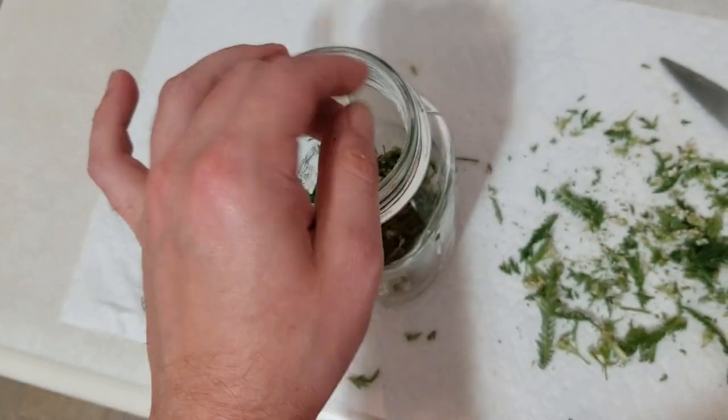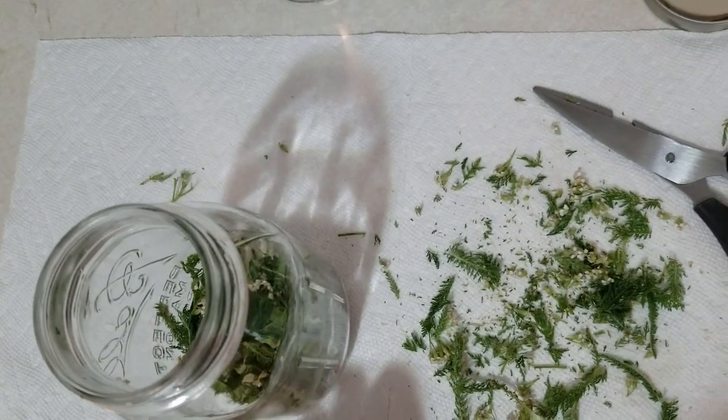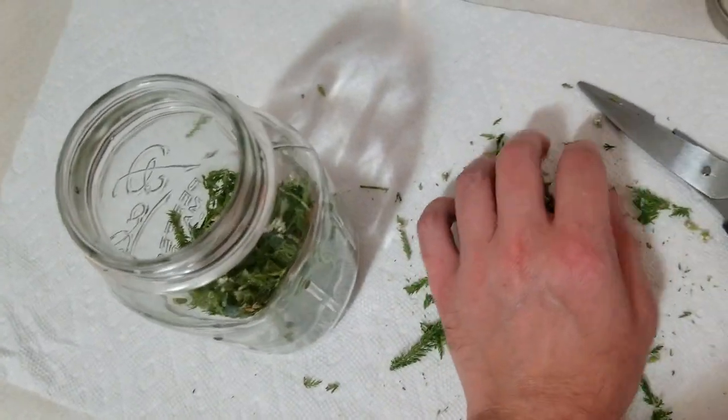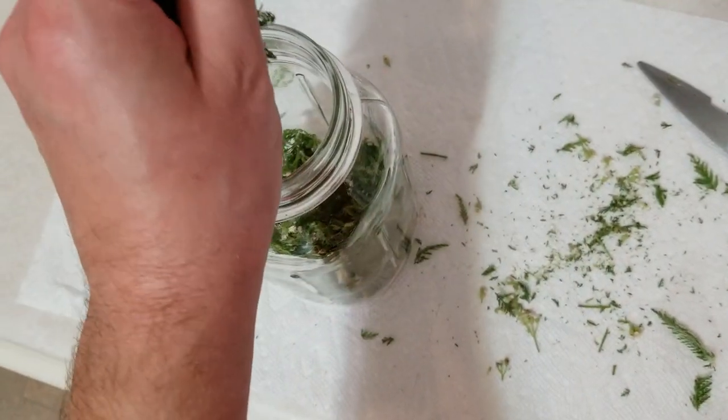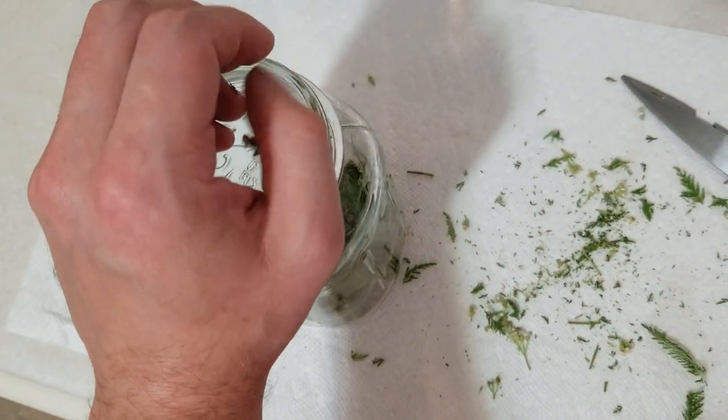Now you can see what we have here — this is our yarrow in our jar. You may notice all these little bitty fine particulates. Those are going to be strained out whenever we actually jar our tincture, which is going to happen in a few weeks.